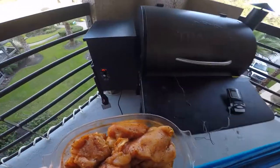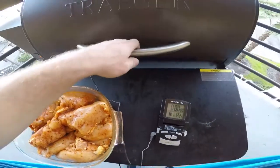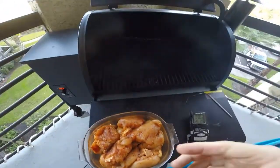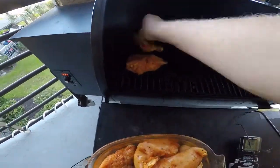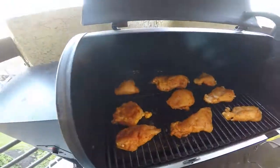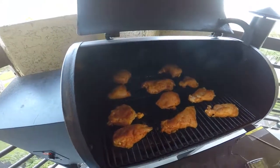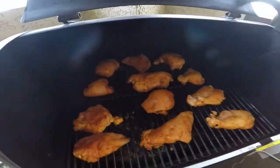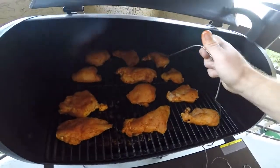I also put a thermometer in there just to check what the actual temperature is doing — if this Traeger one is right or not. It's too high, so we'll take that out and start putting these on there. I like to stick the thermometer probe in the thickest one, right in the middle.